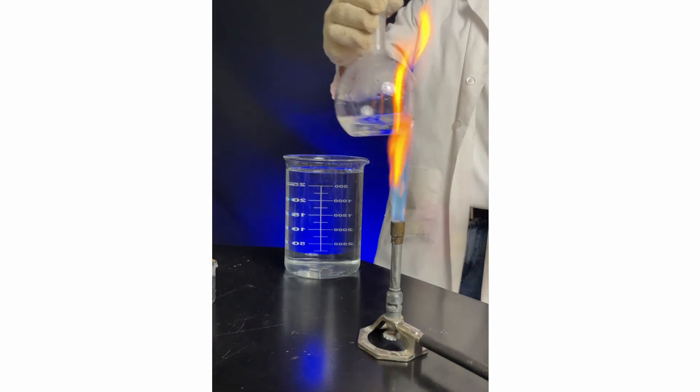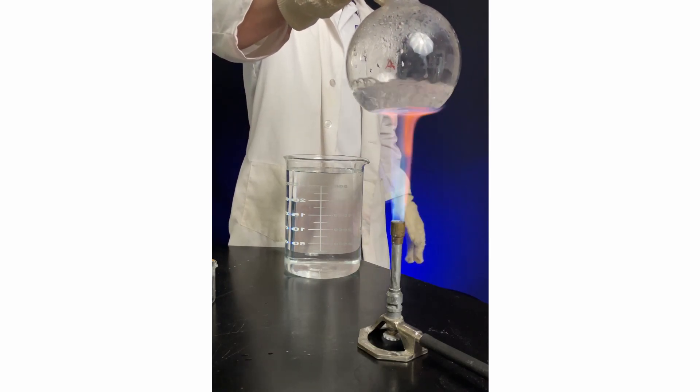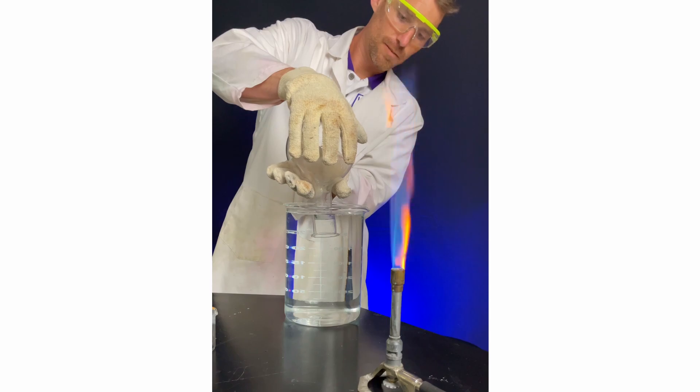I wanted to flip it while holding it, so I heated it for a bonus second. You flip it over into a beaker of water and the steam starts condensing into liquid water. This one starts off pretty slow, kind of like the soda bottle without the plastic tube. But then this happened.